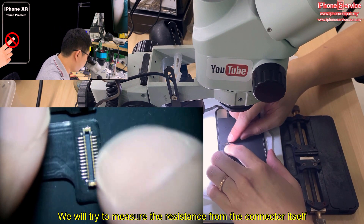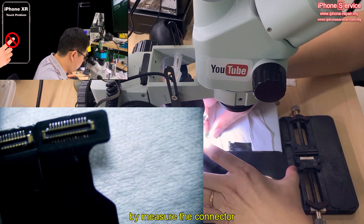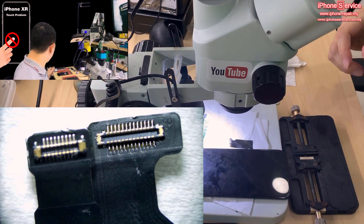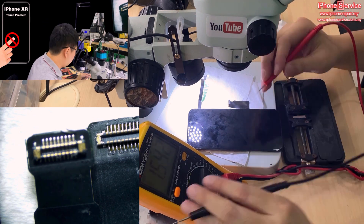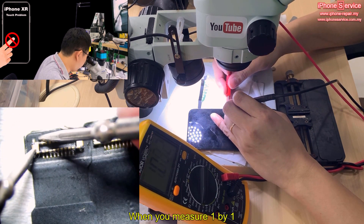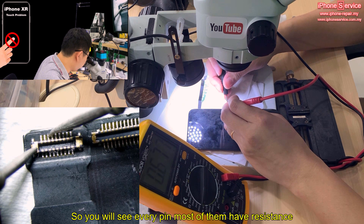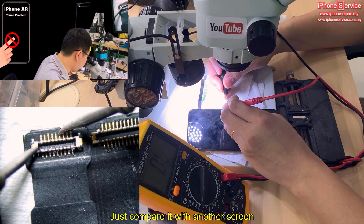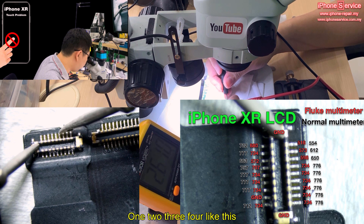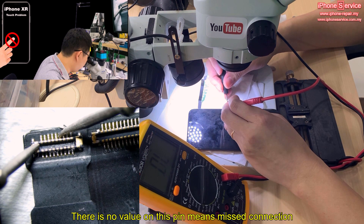We measure the resistance from the connector itself. By measuring the connector, I found a common problem that affects most people. Check the resistance — if you compare to a good screen, with the red probe on ground and the black probe on each pin, you'll see most pins have resistance. But I found that pin number 4, counting from inside — 1, 2, 3, 4 — this one totally has no resistance. It lost the resistance, there's no value on this pin — minimal or no connection.